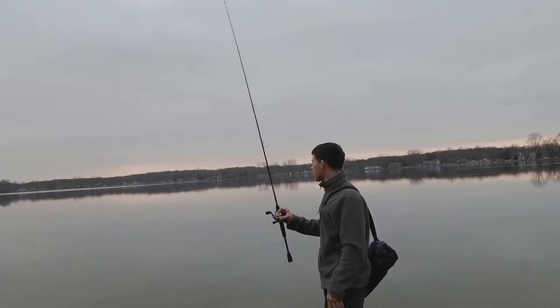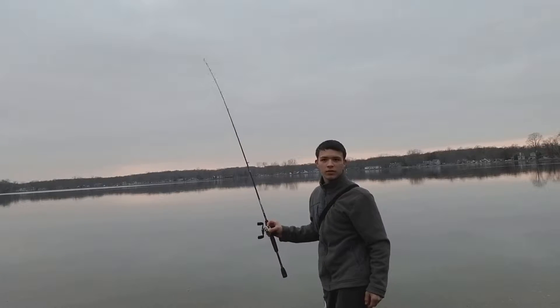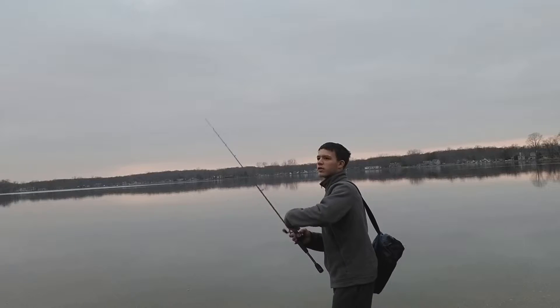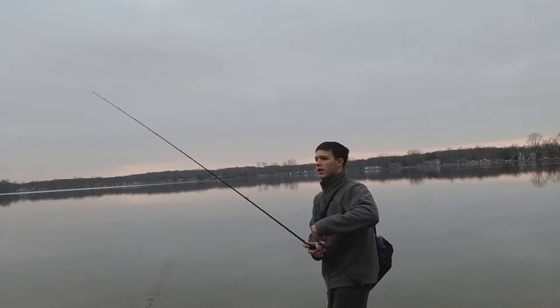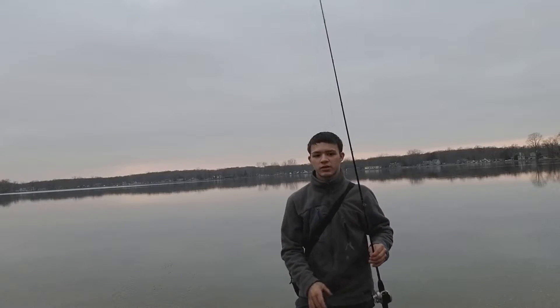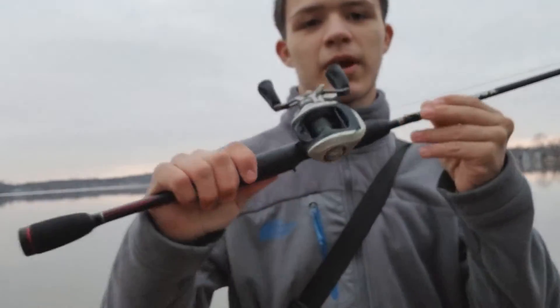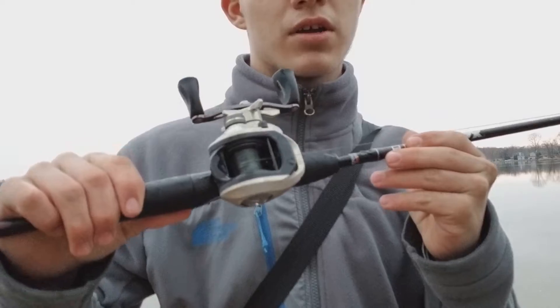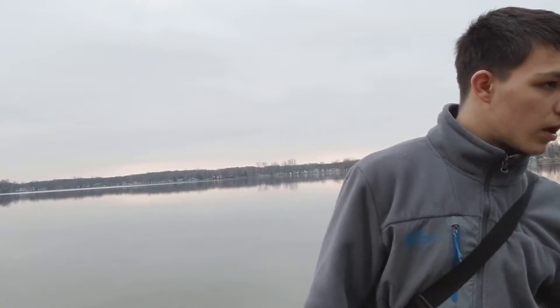I'm going to pull out some more baits, but I can't show you how I use them because you guys already know. I'm just showing you what I use in the summer and spring. I use a baitcaster — a Black Max reel, I mean rod. I'll show you guys in a minute.